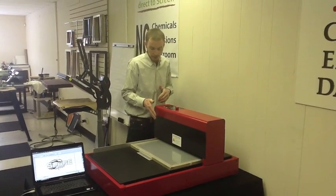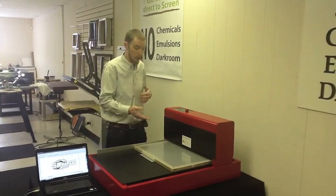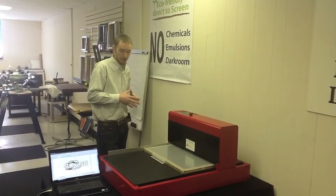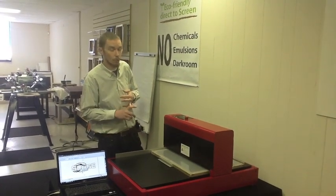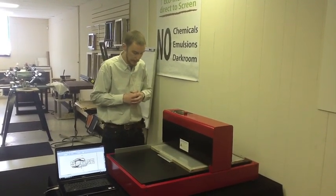Once this is completed, I'm not going to need any washout, any type of chemicals, or anything in order to open the screen. The screen is going to be ready to print. The mesh that we're using here — we have several different types of mesh counts. There's a 70 mesh, we have a 120 which is what we're using here, and we also have a 200 mesh for fine detail, fine lines, half tones, things like that.